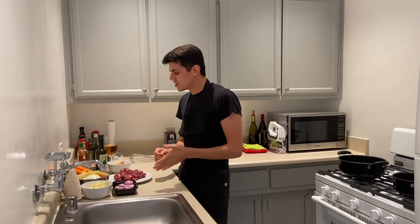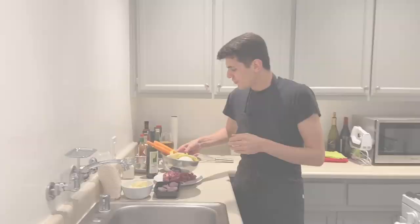Hi everybody, I'm Mattia. Welcome to my house. Today I will show you how to do the risotto alla parmigiana.